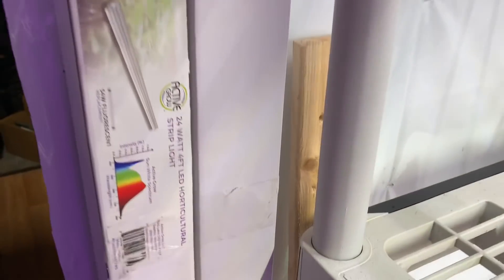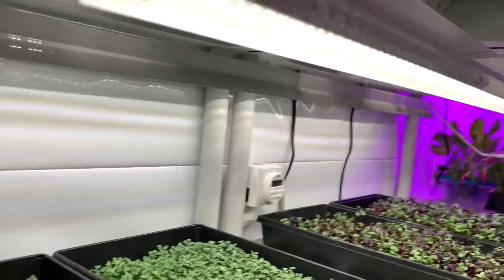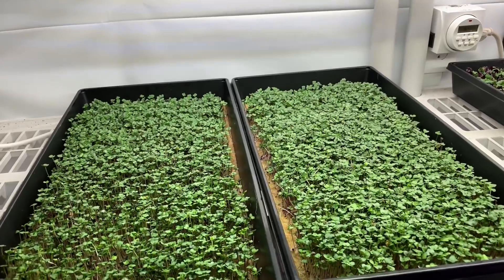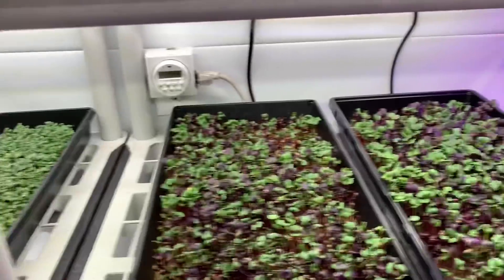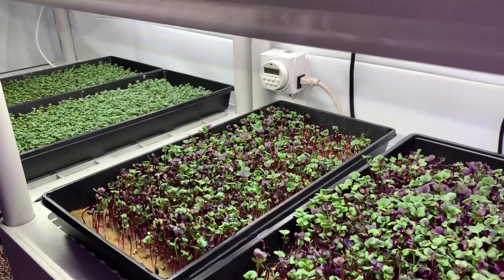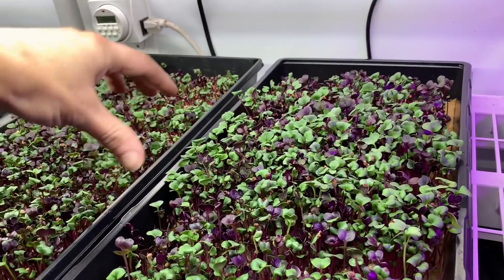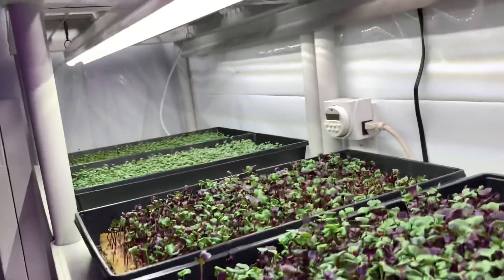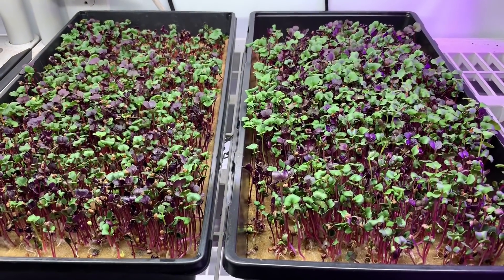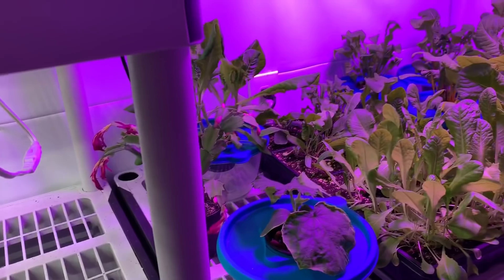I also wanted to show something else I had mentioned — I'm doing a test on these Active Grow 24-watt 4-foot LED lights. I'm using a pair of them, and what's cool is that because they're separate you can get a nice wide spread of light with really low power LEDs. The two of them add up to 48 watts and they're four feet long. The idea is that you won't have a single light just over the middle, which can cause the edges to suffer. These are supposed to eliminate that, and I thought it was cool that a company is focusing on microgreens like that.